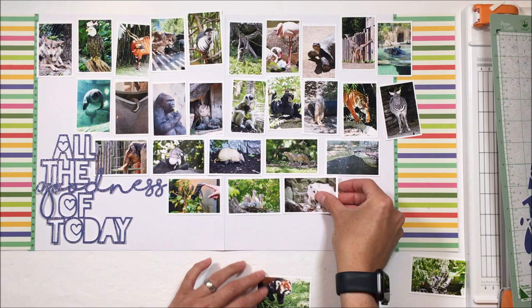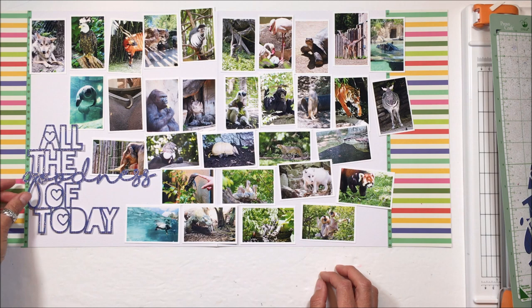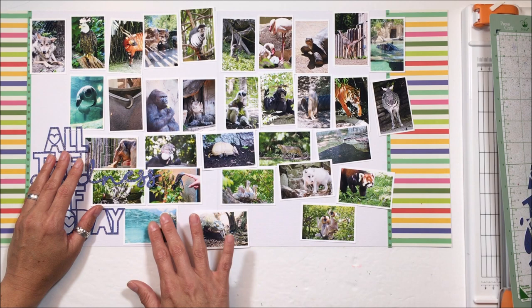That gold foil is actually from the paper pack. By doing it smaller I could get all of my photos, and I was okay if I didn't get all of them, but I really did want to. My daughter is upset with me because I am missing her favorite animal, the capybara I think it is. And the sloth is just the two toes of the sloth, because that's about all we saw.